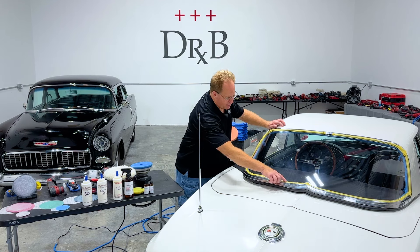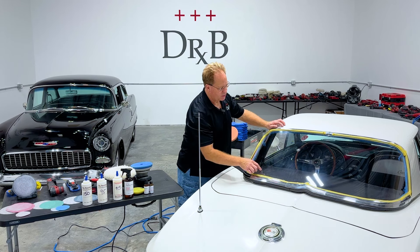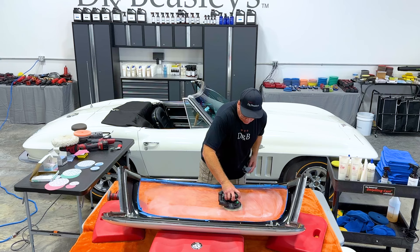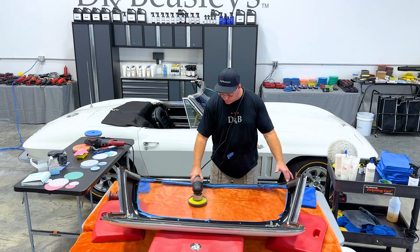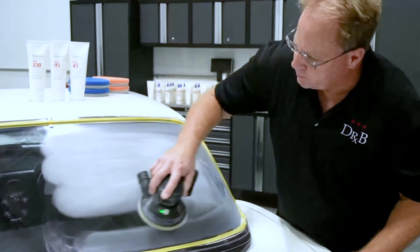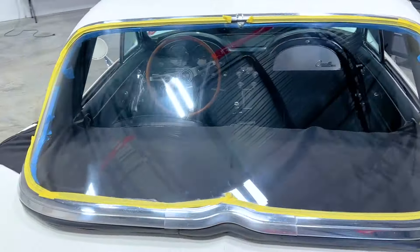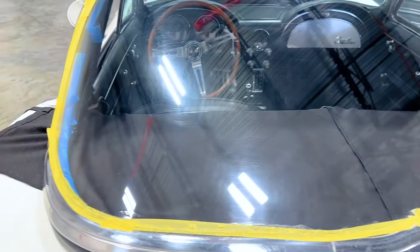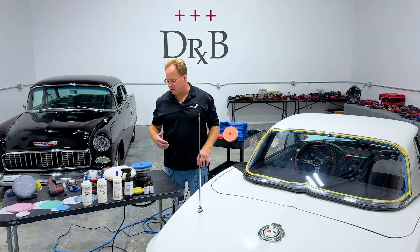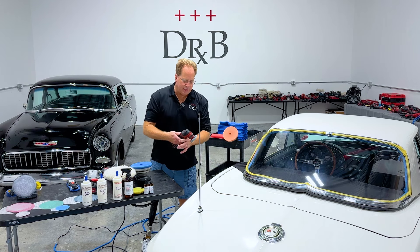I've already taped off the gasket between the chrome trim and the plexiglass window itself. I've already buffed out that side and the inside — I actually sanded the inside and buffed it out clear. Then for a live broadcast on the Dr. Beasley's YouTube channel, I sanded down and buffed out that side clear. So now I just need to finish this for the owner. I wanted to make a video to show the process in case you missed the live broadcast.